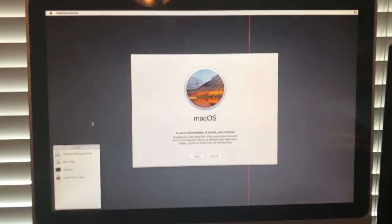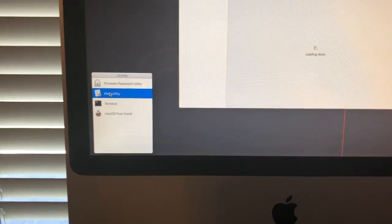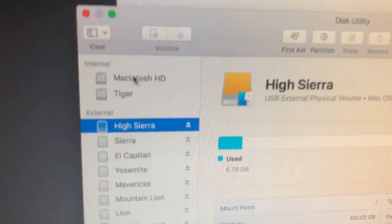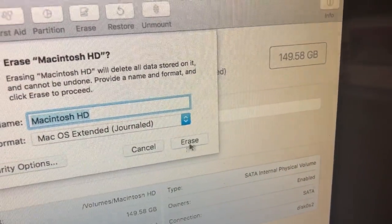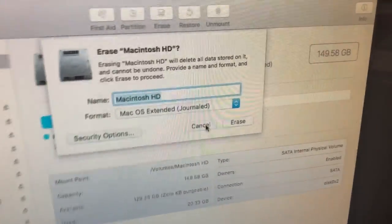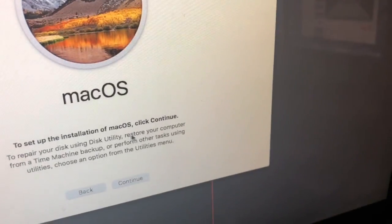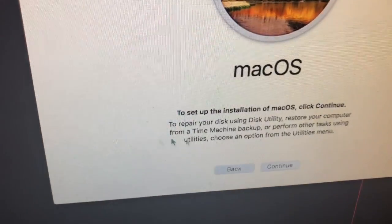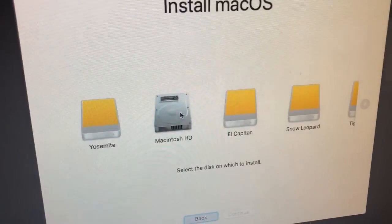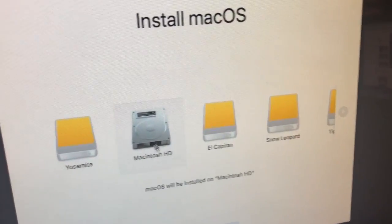After it boots up successfully, you're going to be greeted with the macOS installer screen. You're going to go into Disk Utility and select your drive — mine is demonstrated by Macintosh HD — and you're going to click Erase and erase the drive. I'm not going to do that because I already have an install I want to keep. After it gets done formatting, or if you don't want to, just go ahead and upgrade from your old version of OS X. You can skip the Disk Utility part, click Continue, agree to the license agreement, click on your drive, click Continue, and it will install macOS High Sierra on the hard disk.